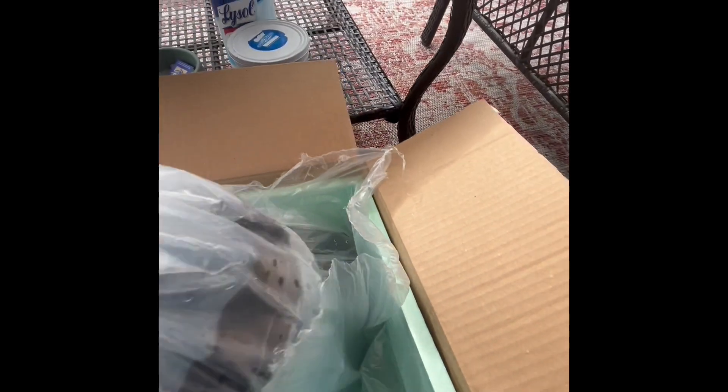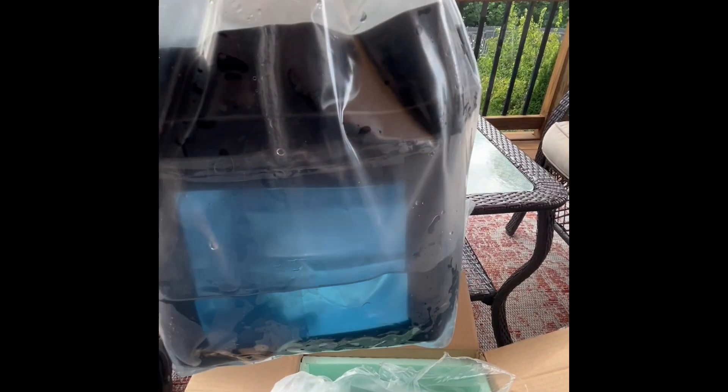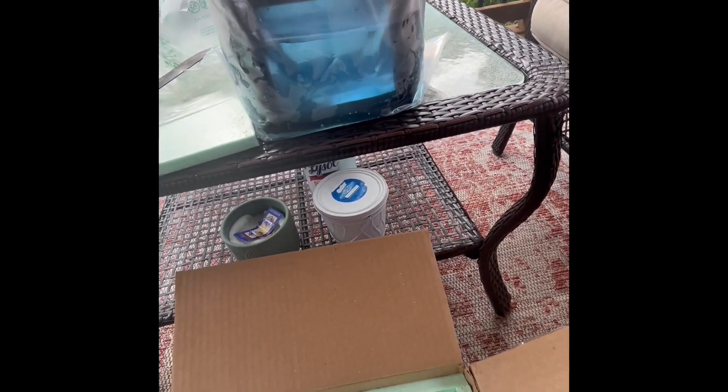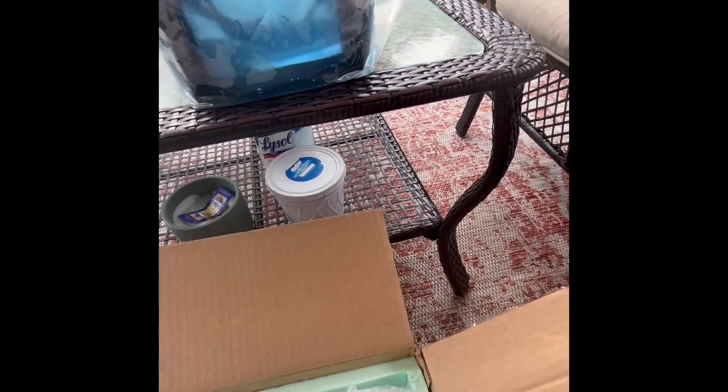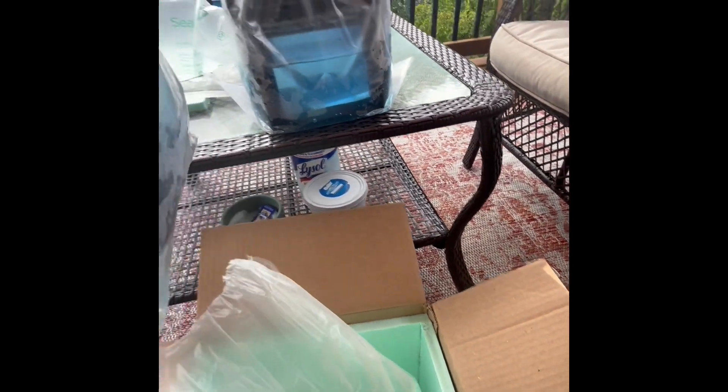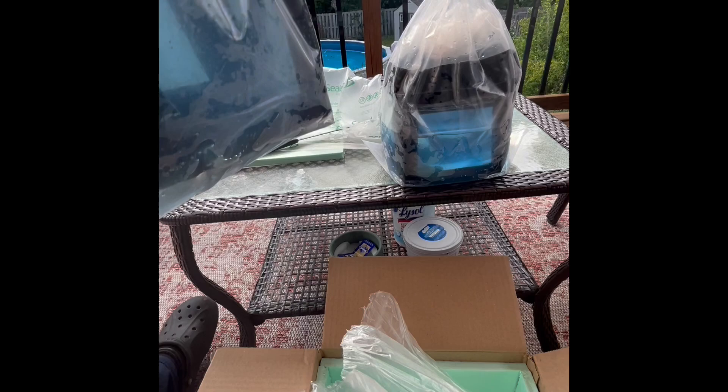As always, he packages them really, really well. I can tell these are double bagged and then he puts a plastic container in the second bag so that the pleco can't bust the bag open. Very nice. That one is alive.